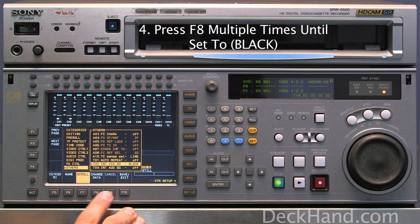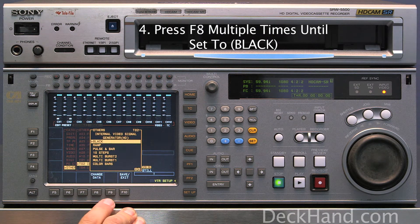Now once there, you want to press F8 Change Data. This will give you multiple options.